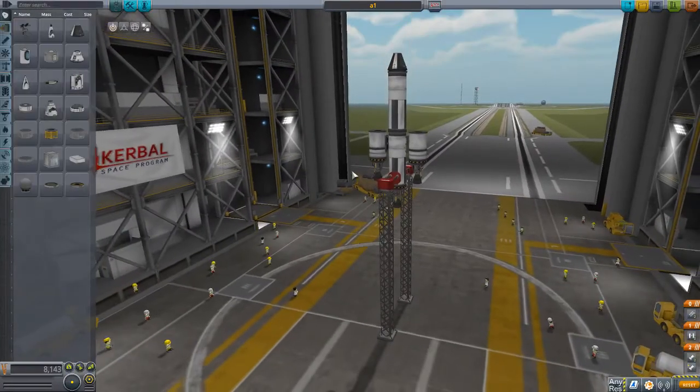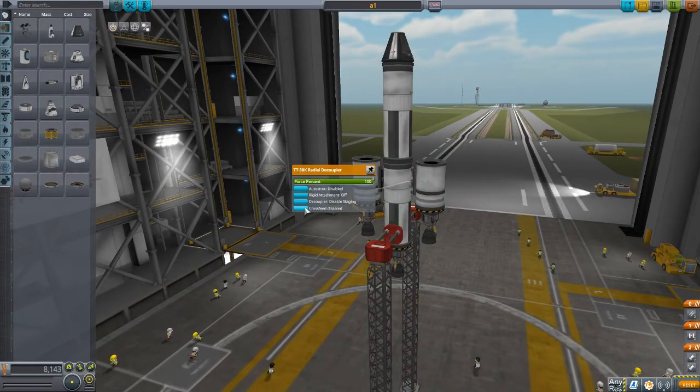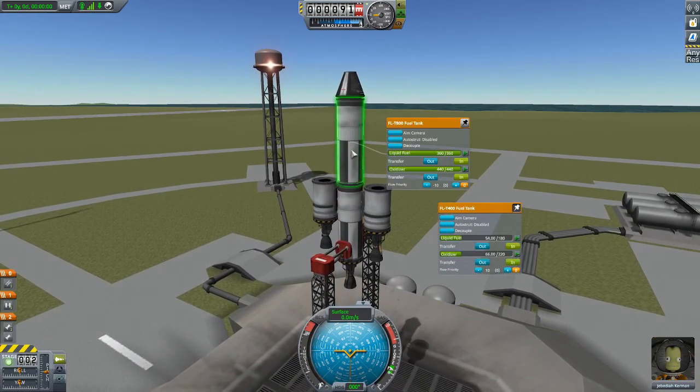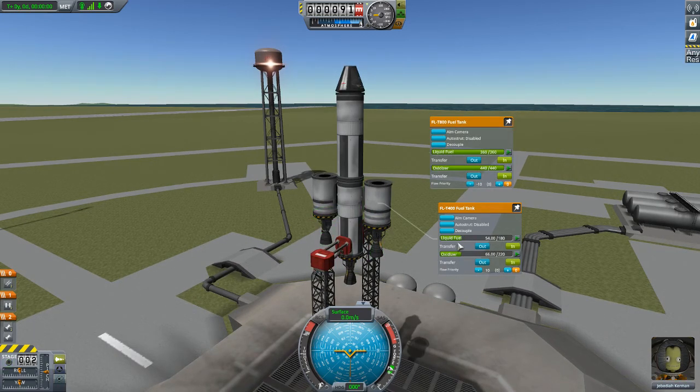And now I will show you the normal bi-directional mode. What will happen now is all engines will continue firing. Initially, the outer tanks will drain fuel and the inner tank will stay full. When the outer tank goes empty, then all fuel will come from the inner tank. Three, two, one. Fire.